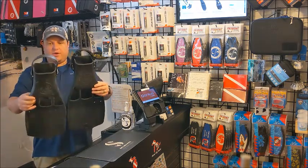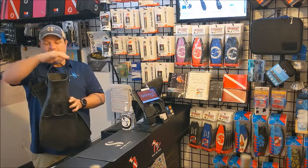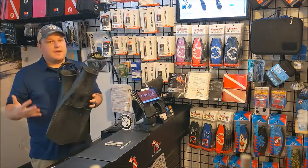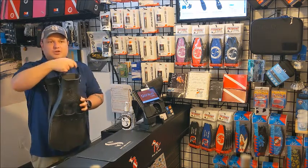If you look at them you can tell that there is a big difference right away. This one has an adjustable strap and this one has a spring strap, and that's how they're differentiated in our system: spring strap, adjustable strap.